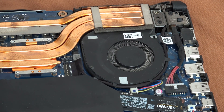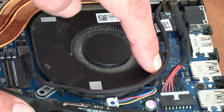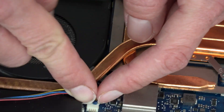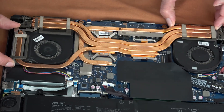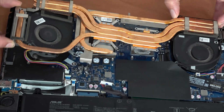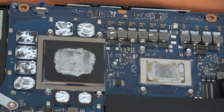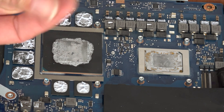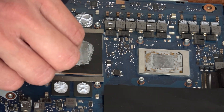Now with a little bit of shaking to the left and right combined with pulling upwards we can remove the whole cooling assembly. You can already see the paste where it has been applied, and the next step will be to clean it up because as you can see it's already dry and probably not conducting very well.